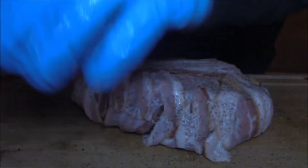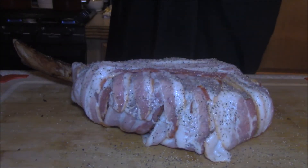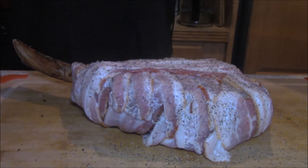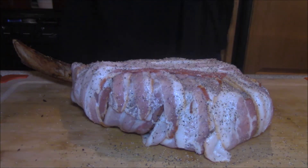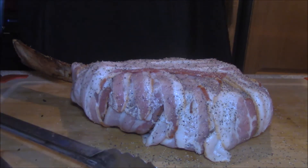We're going to have some carrots and some macaroni and cheese with this — just simple. I love simple sides. I think the steak goes great with macaroni and cheese. Sometimes we just like the mac and cheese — it's just that good old box Kraft macaroni and cheese.